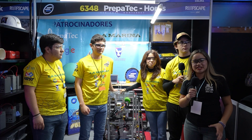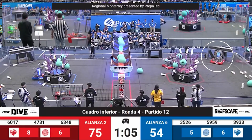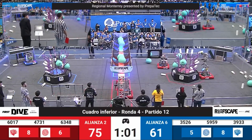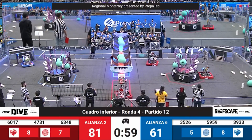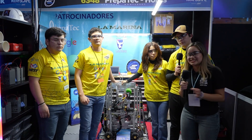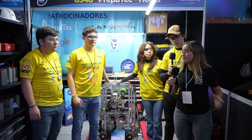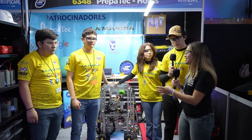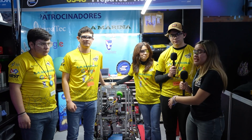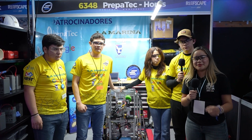Hey there, Fon Nation! I'm Regina and we're here at the Monterey Regional with Team 6348 PrepaTec Otis, coming straight from Colima. Today we'll be talking about the robot that has a very swift elevator as well as a dual intake and other amazing features. Today I am here with Joel, Kazon, Aurora and McQueen, and we will be talking specifically more about this robot. Find out more in Behind the Bumpers.